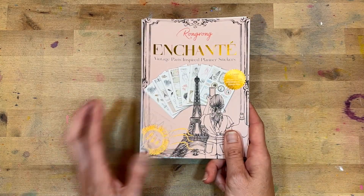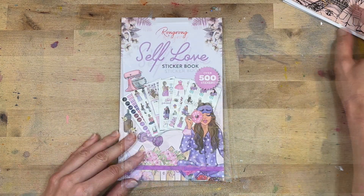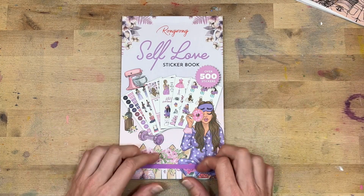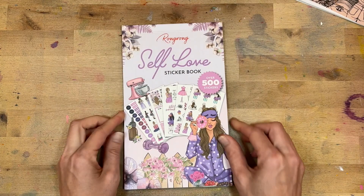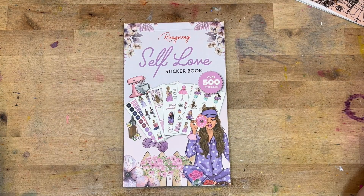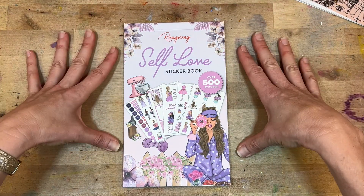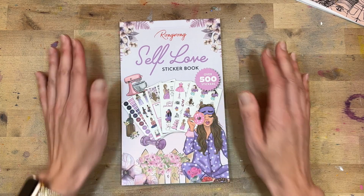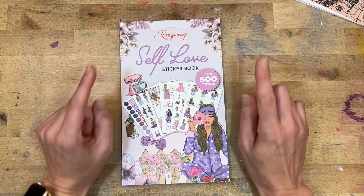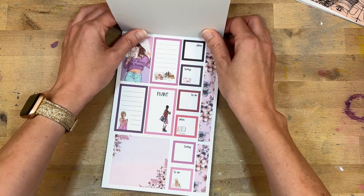That is the eight-page smaller set that she is releasing. And then we have the self-love sticker book. This sticker book is all about self-care and self-love — can you see why I'm so excited about it? All of the purple! This is like a purple feel for the whole book and there's just not many books like that. As someone who loves purple, I can't wait.